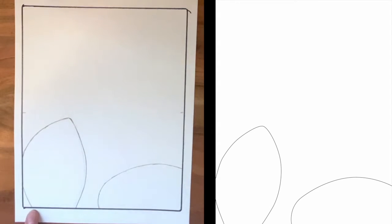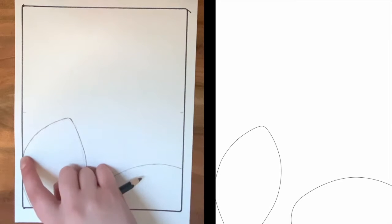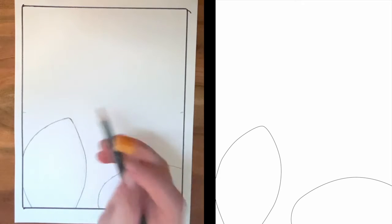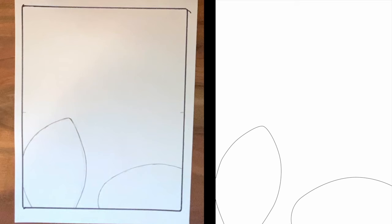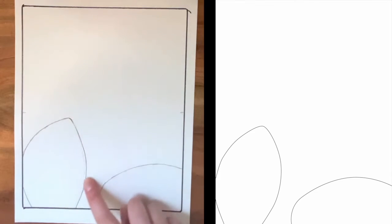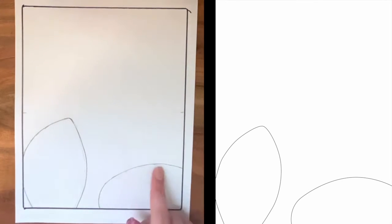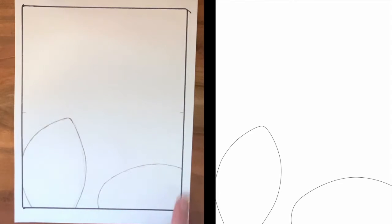First, go ahead and mark where this line is going to start. We need this little bit of negative space here in the bottom left-hand corner. Once you get that line marked in, go ahead and then mark again where that line is going to continue once it comes back onto the page. It's going to come up to a point. Go ahead and mark that and pay attention to how far it is from that center line — it's just right below it, and then it'll round back down to another point here.